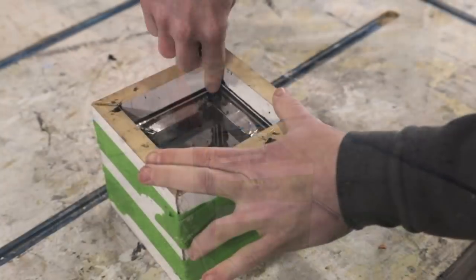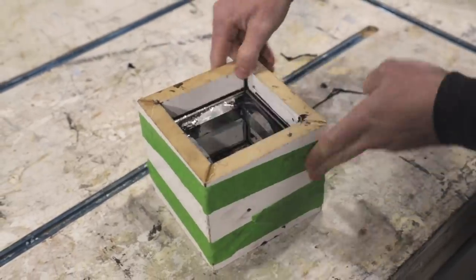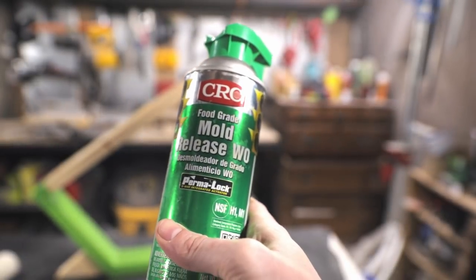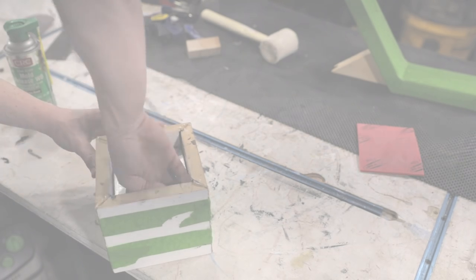After caulking as much as I could I finished putting the form together and used hot glue to seal it up. I also decided to use some mold release spray on the inside of the form just in case. I'm not sure if it was necessary but it did come out pretty easily later on.